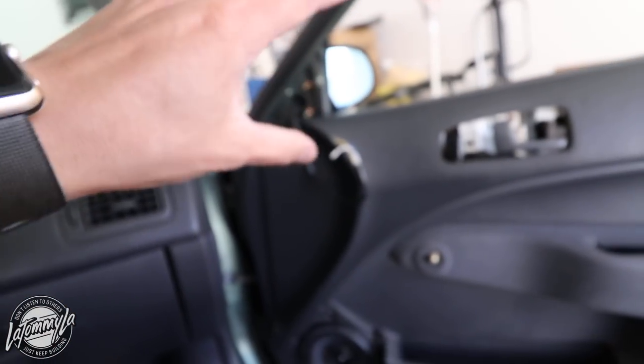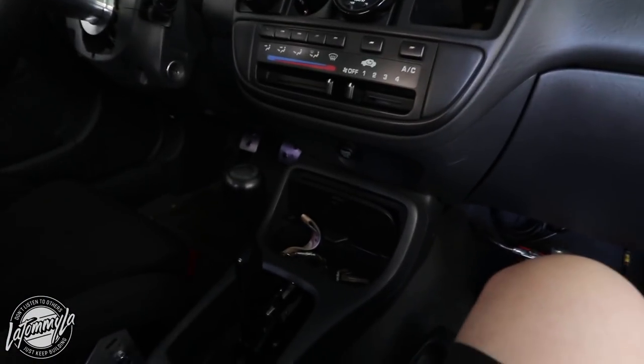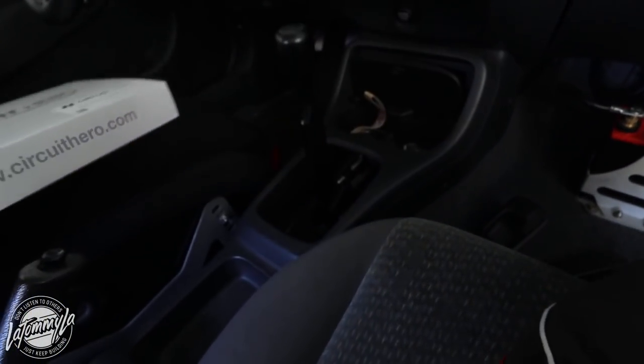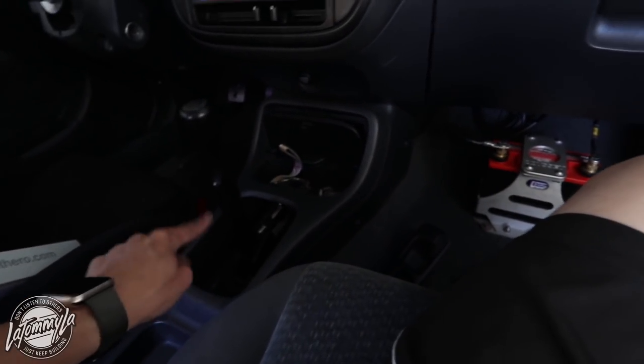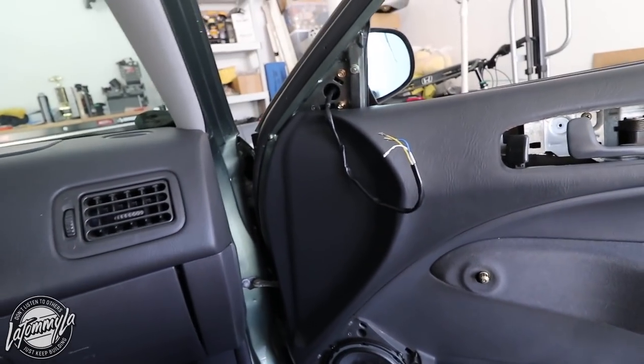I'm taking it off and putting that last screw in, then moving back and forth, sitting in the seat and adjusting the mirror. I also bought a Circuit Hero shifter plate, also from Neiman's Garage. It's a plate that covers the shifter area and I think it's going to look really really nice in there. We'll do that install right after the mirror.